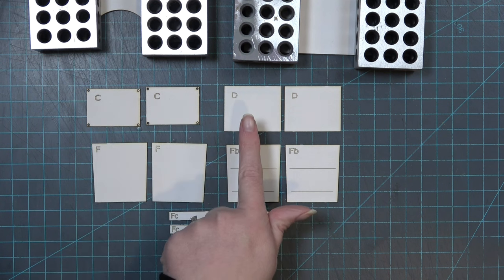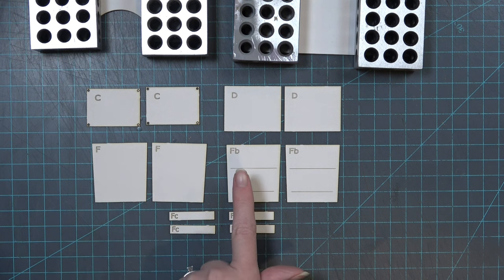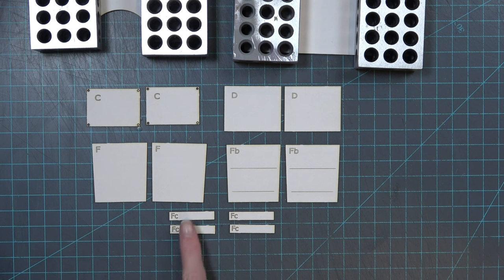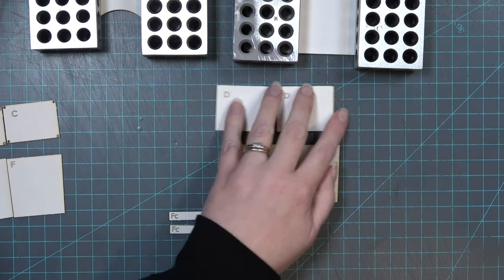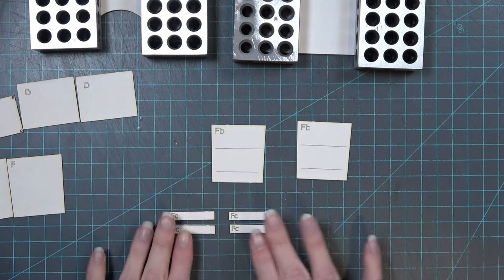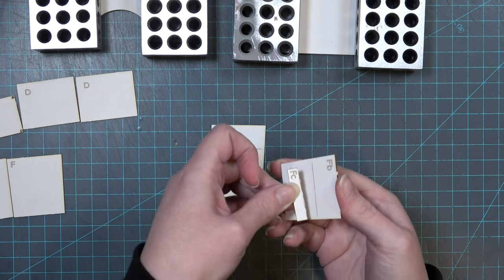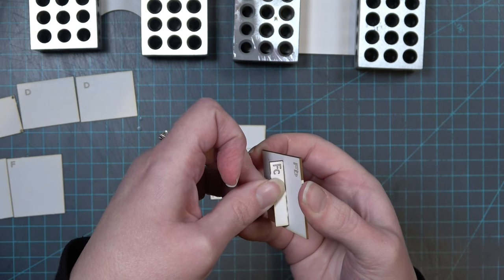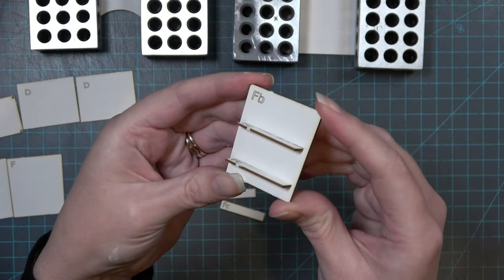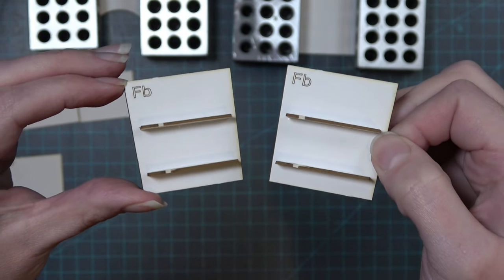Remove two pieces marked C, two marked D, two F pieces, two FB pieces, and four pieces marked FC. Note that your C pieces may look a little different and this will be explained later. To start, begin with the FB and FC pieces. Add glue to the edge of FC and glue it just underneath the engraved lines on FB. You should have two FC pieces glued to each FB piece.